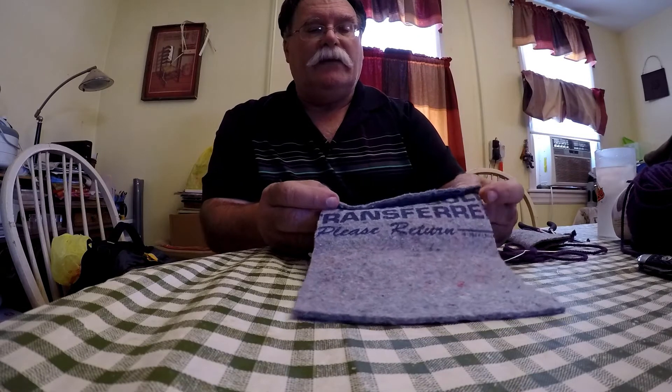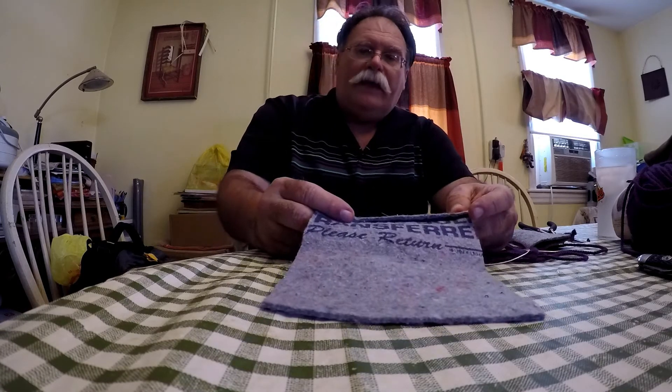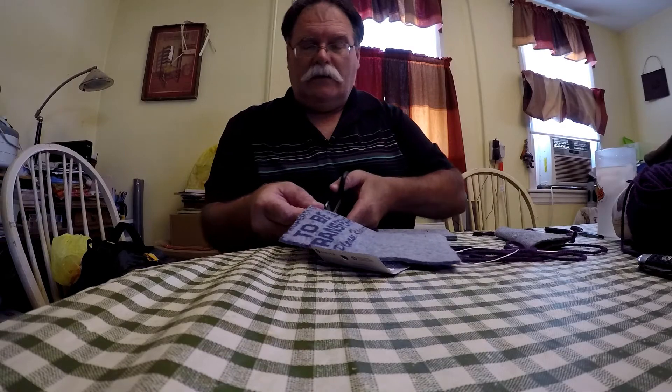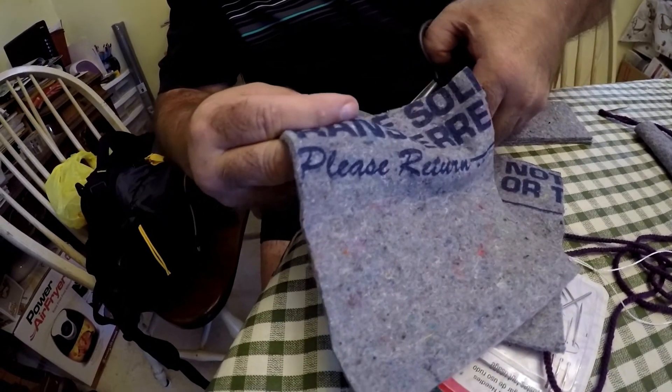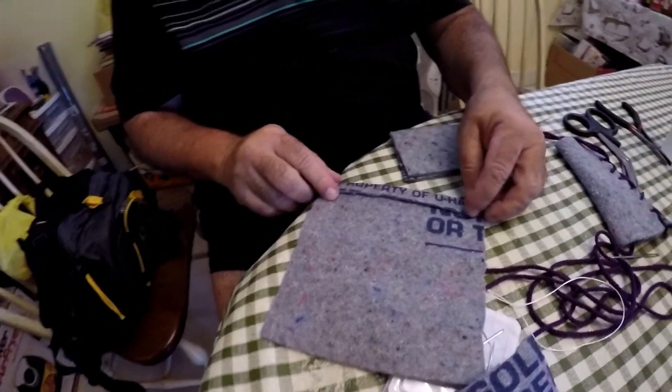Now we're not putting a welt on our seams — let me show you what a welt is. If you're going to sew two pieces together, you have another piece of material that sits in between them, and that creates a welt. What that does is it protects the threads and keeps water from seeping through. They normally use welts for knife sheaths or moccasins.